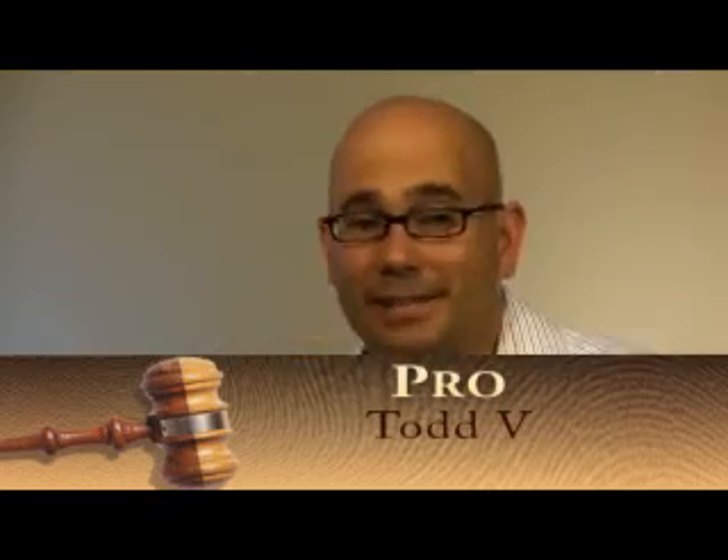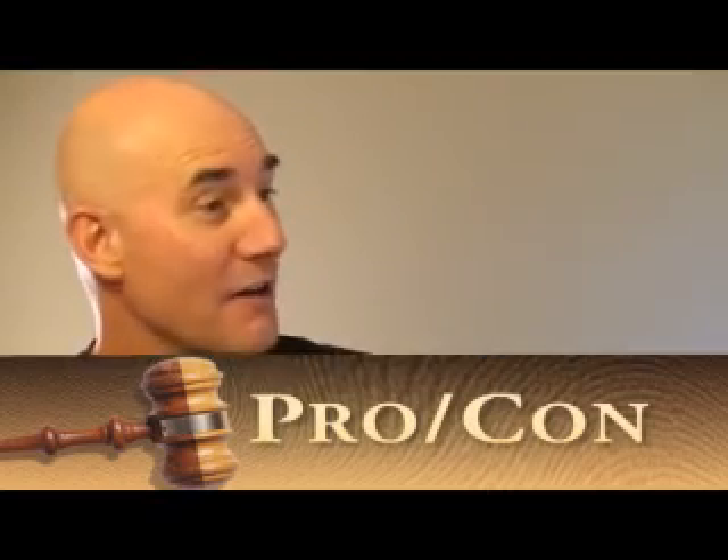This is Dave Kettlewell and Todd V., and we're back on ProCon talking about the idea of an older home and the solutions there being more environmentally friendly.